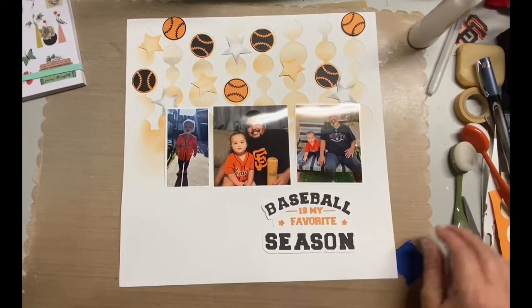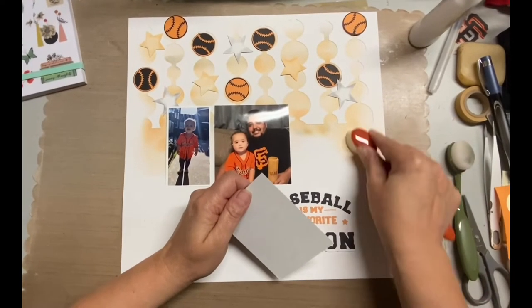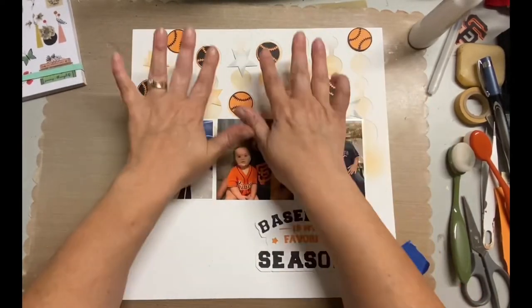We really love baseball in our family and this layout is from 2021. I was really happy that my husband and my son ended up taking pictures because we don't normally take pictures of opening day. But anyhow, I hope you like this.